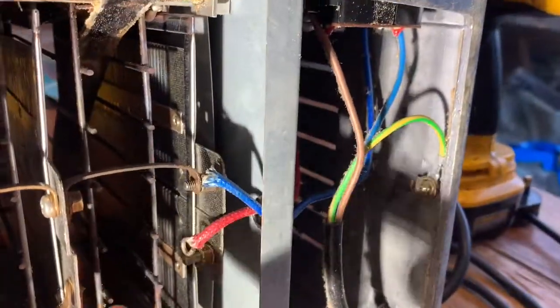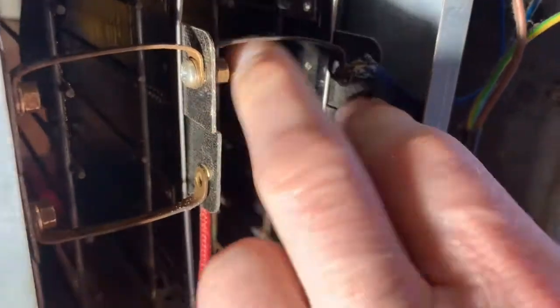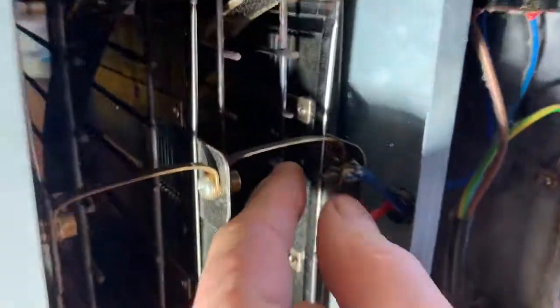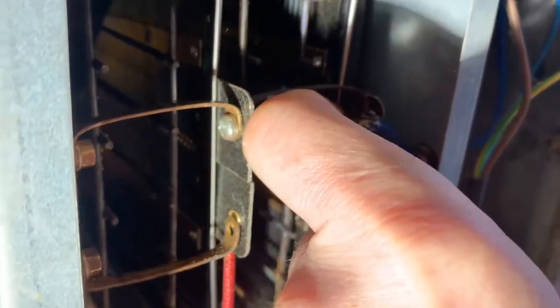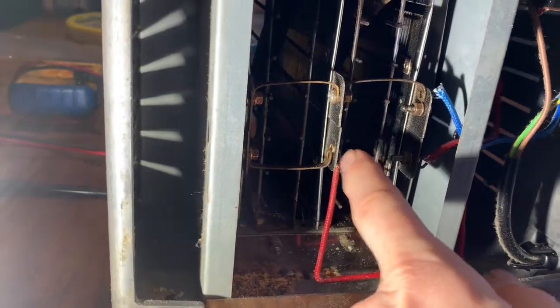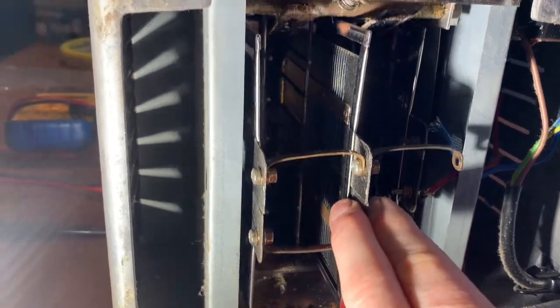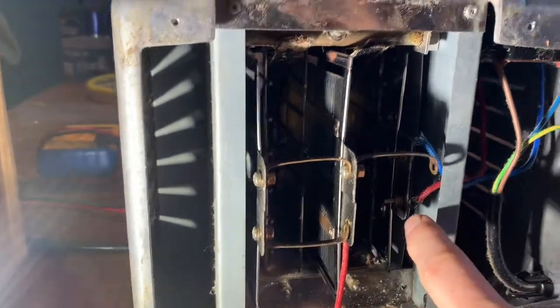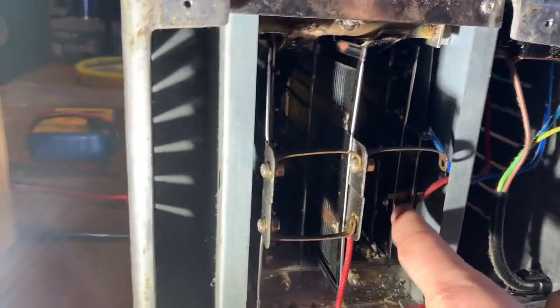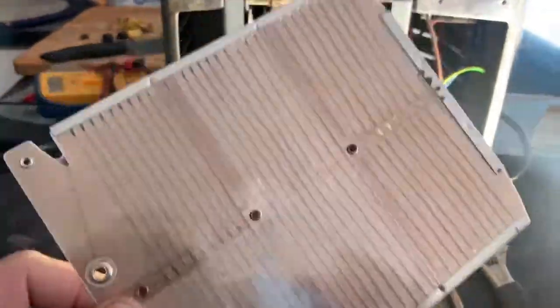The wire here is behind this copper bar, so you'll need to bend it back slightly and then take the wire off. Once you've undone those two wires and that wire there, the elements should in theory just slide straight out. I'm going to do that off camera so I don't damage any of the elements.